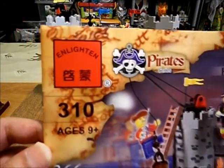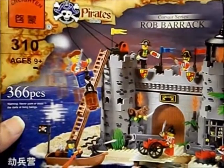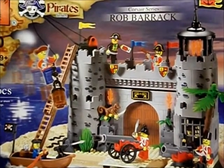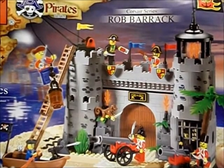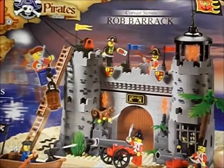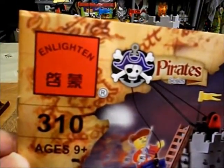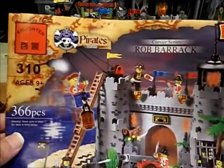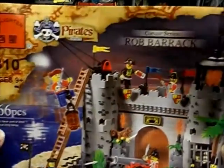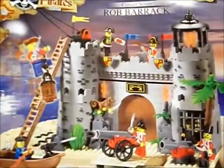This here Enlighten set has 366 pieces — a fair chunk of pirate loot for the modest price of 36 dollars. We got a pirate set here by Enlighten — another one that I bought on Amazon, shipped over via ePacket from China. With 366 pieces, pirates, Corsair series, Rob Barrick — whatever that means.